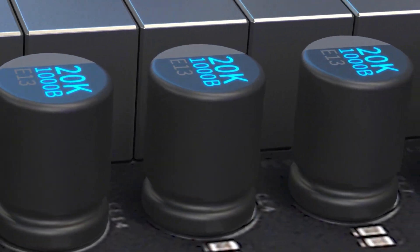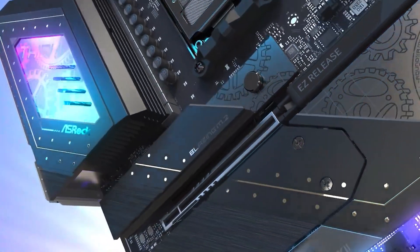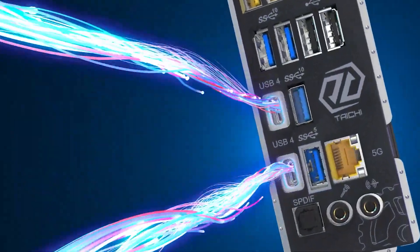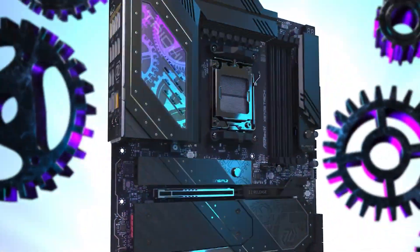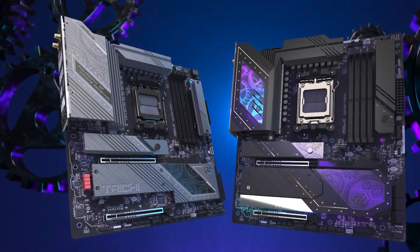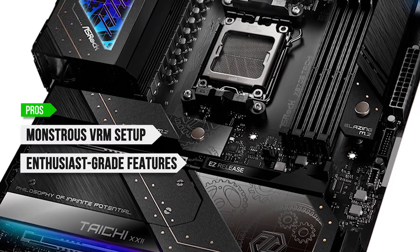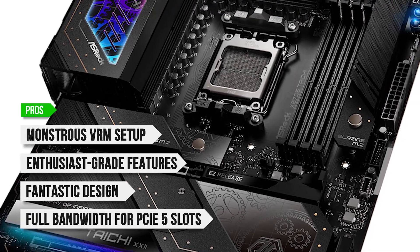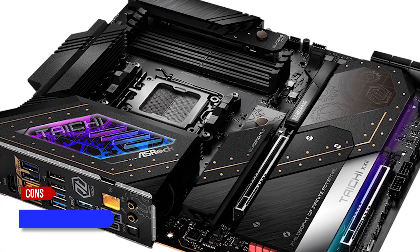So the one real drawback of this motherboard is the price — costing as much as a GPU like the RTX 5070, it certainly isn't for everyone. However, if you value enthusiast features, extreme overclocking abilities, and want to stay on the AM5 platform for a while, this is an excellent investment in the long run. To sum up: what I like is the monstrous VRM setup, the plenty of enthusiast-grade features, the fantastic design with tasteful RGB, and the full bandwidth for PCIe 5 slots. On the downside, sky-high price.